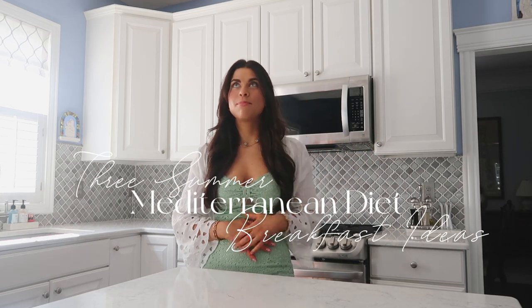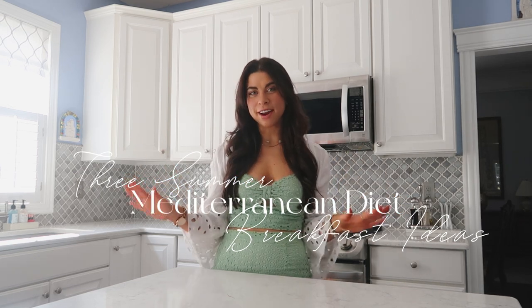Ciao! Welcome back to my channel. Thank you so much for clicking on this video today. We are doing three Mediterranean diet savory breakfast recipes. I've shared a lot of breakfast recipes on my channel so far, but of course I have plenty more to share, and they do reflect seasonal summer produce. They definitely can all be changed around to your diet preference, to your flavor preferences, and I'll of course share that once we get into the video.